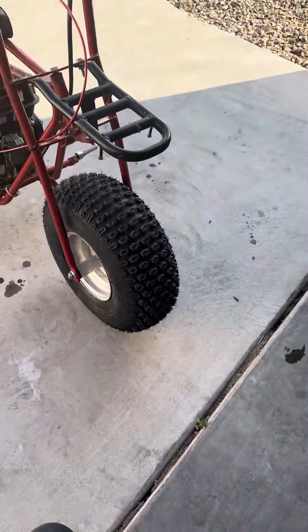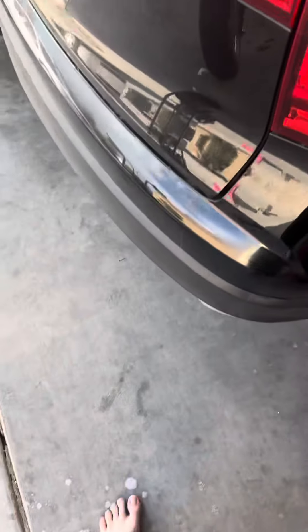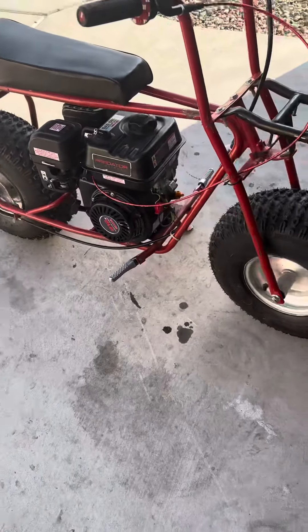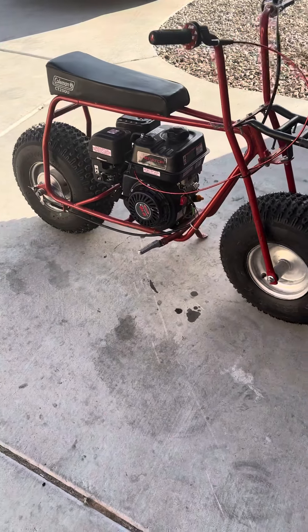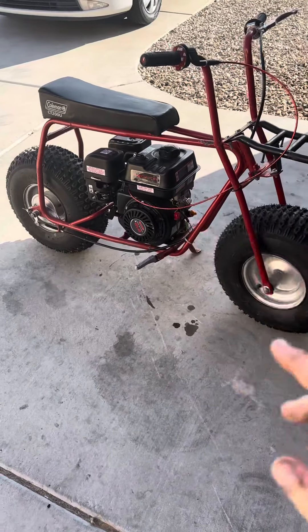I just thought I would do this quick video to show you guys I got new tires. In terms of how they drive, they feel pretty similar — a little bit different. I mainly feel the difference because the front one was getting really bad, so it just feels a little bit better. But they feel pretty much about the same.